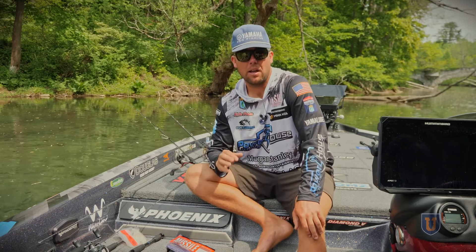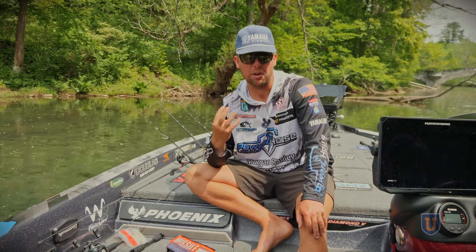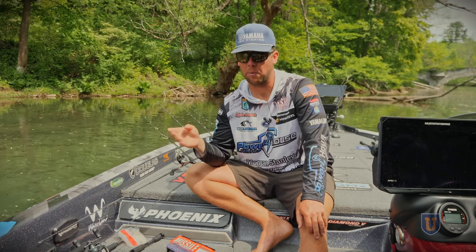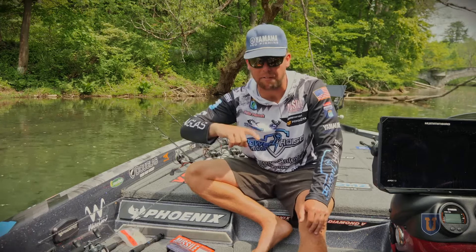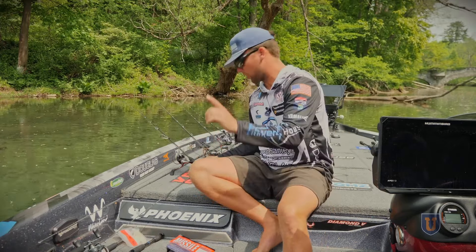When I use my forward-facing sonar across the country, there are four baits that I go to to catch fish. It really doesn't matter where — whether it's the Saint Lawrence River all the way out to Lake Fork or anywhere in between — I'm using these four baits.